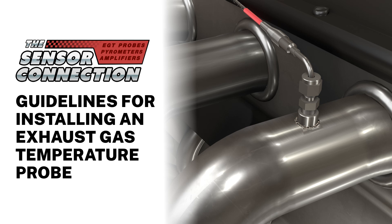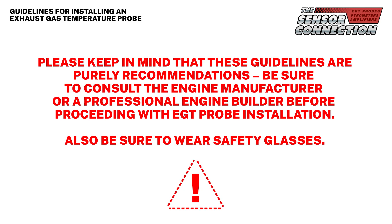Thank you for choosing the Sensor Connection. Today we will review important guidelines and considerations when installing an EGT exhaust gas temperature probe. Please keep in mind that these guidelines are purely recommendations. Be sure to consult the engine manufacturer or a professional engine builder before proceeding with the EGT probe installation. Also, be sure to wear safety glasses.